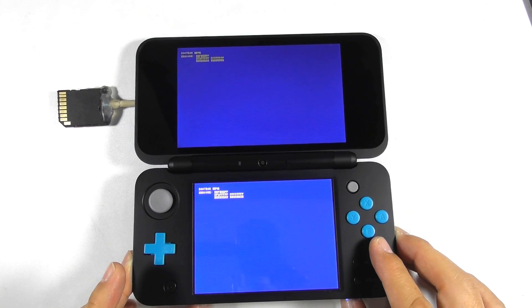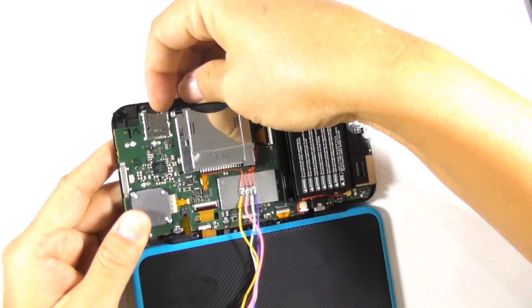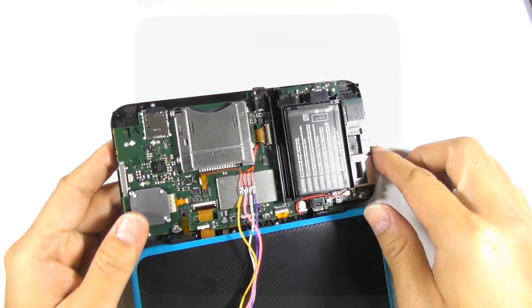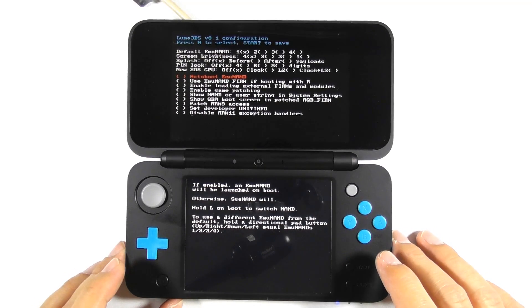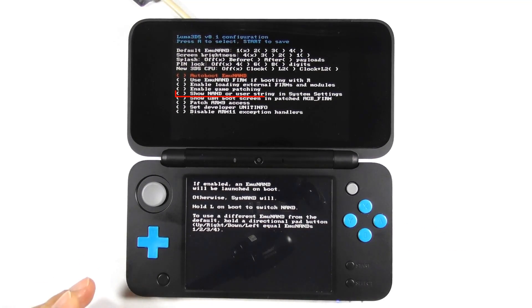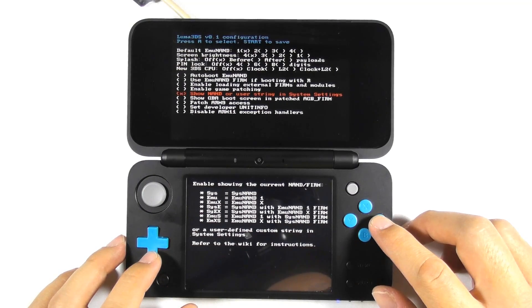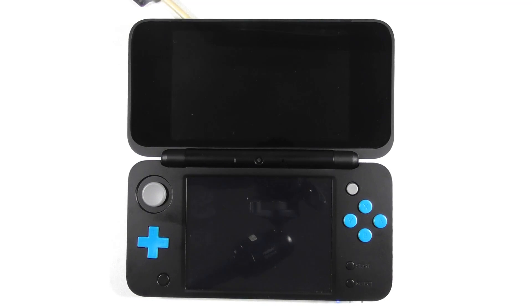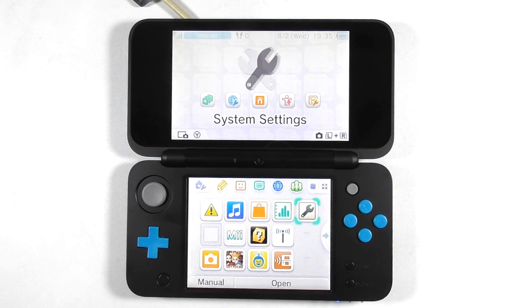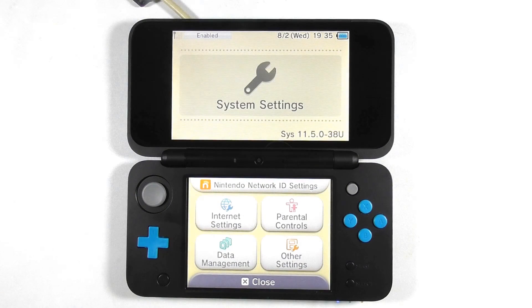Press and hold the power button to turn off the console. Insert the micro SD card and turn on the console. You will be at the Luma3DS configuration screen if done correctly. Select 'show NAND or user string in system settings', then press start to save the settings. Go to system settings and check the firmware version — the 'sys' prefix means it is running custom firmware on sys NAND.